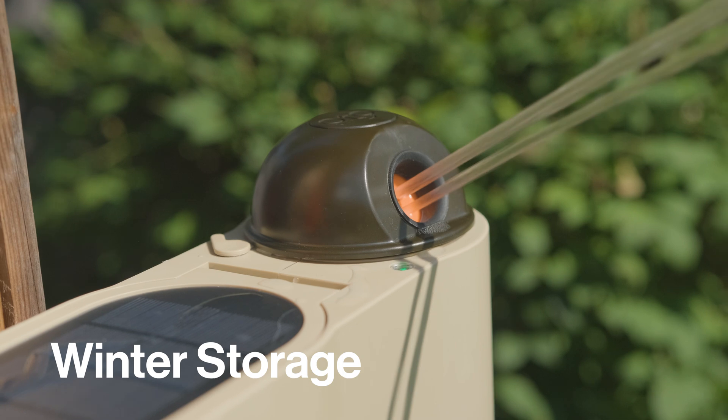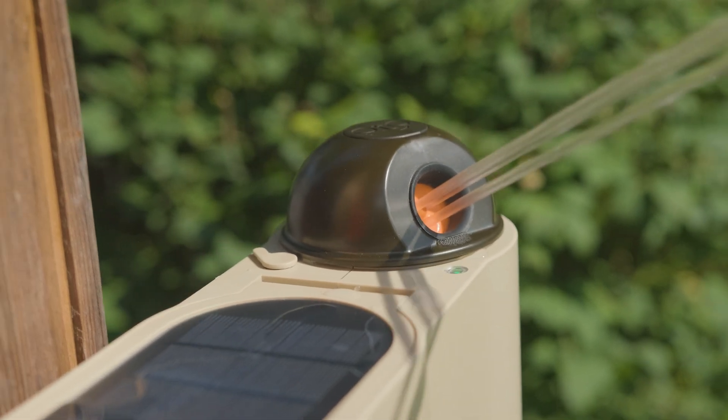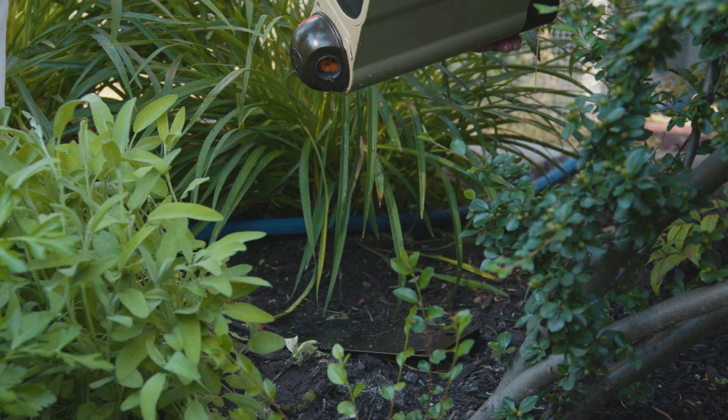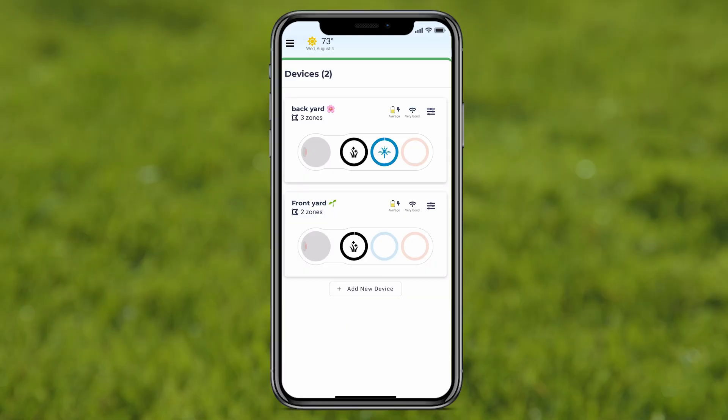If you live in an area that gets snow, you'll want to disconnect your irrigation system for the winter. At the end of the season, simply turn off the tap and gently release the hose and drain any water that's left. Put your Otto in winter mode by going to Devices Overview and tapping on Settings.